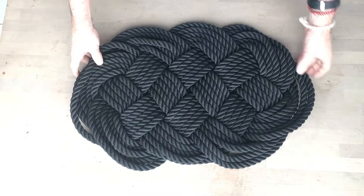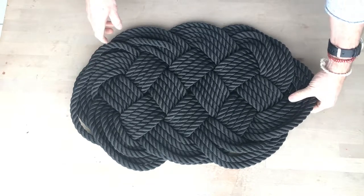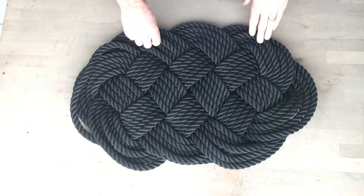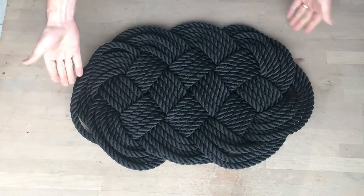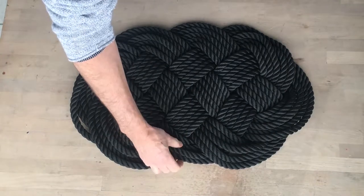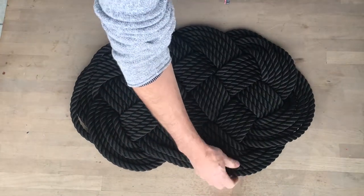Hi, this is one of my ocean plat mats. When you first get your mat, especially if it's been posted, it may look like this. These lines all get folded over and cross each other.